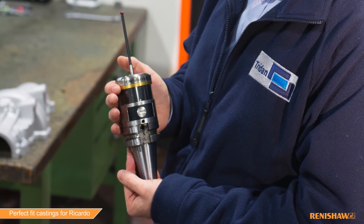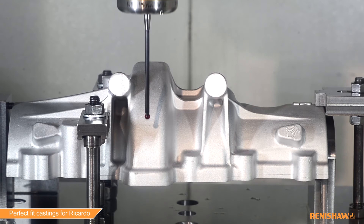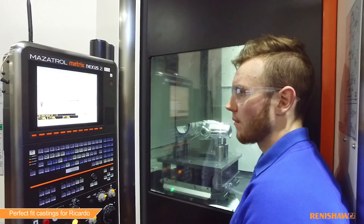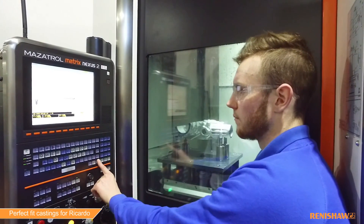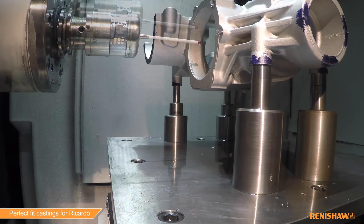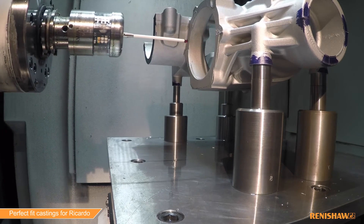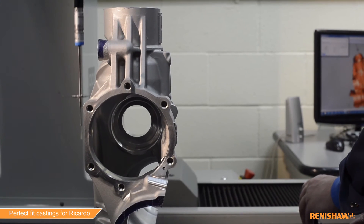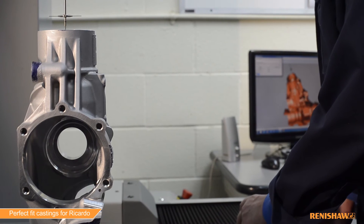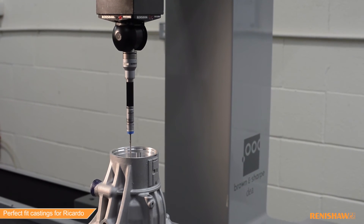Renishaw products — absolutely fantastic. We couldn't do half of what we do without them. As a company they're very supportive; if you need to order anything from them, it comes in in good time. Service-wise, we'd never really have a need to call them for service — it doesn't really go wrong. There is no way we'd have been able to give the customer the quality product in that time. Due to the complexity of the part, we would probably be looking at two to three days if we had to check it manually. Using the Renishaw probe system on the CMM allows us to get into all these positions, and we know what we're checking is going to be accurate — which is the main reason why we use Renishaw.